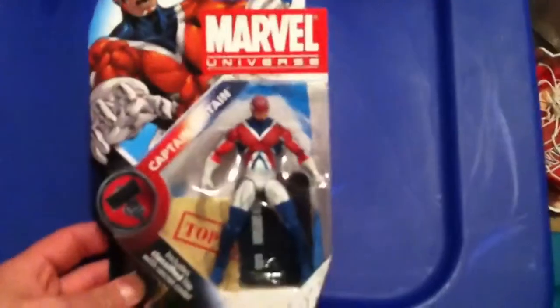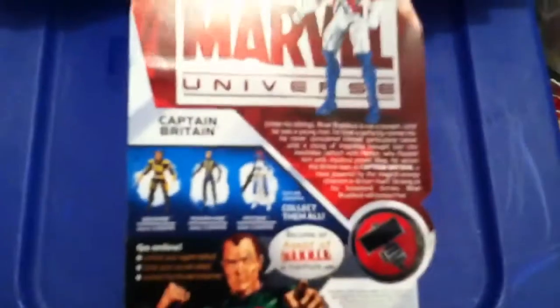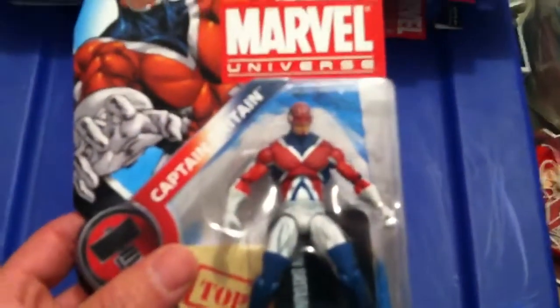Next up, Marvel Universe — Captain Britain. Check it out. Box there, and everybody knows the detail in these figures are amazing.